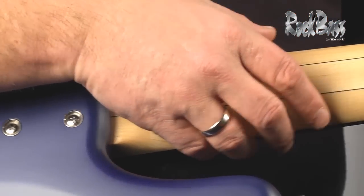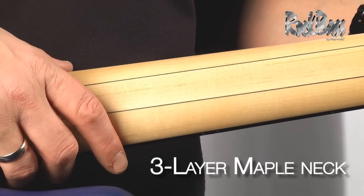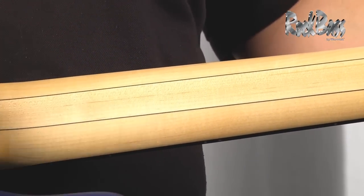Here we have the neck. We notice that it's a three-piece laminated neck, offering great stability, longevity and strength.